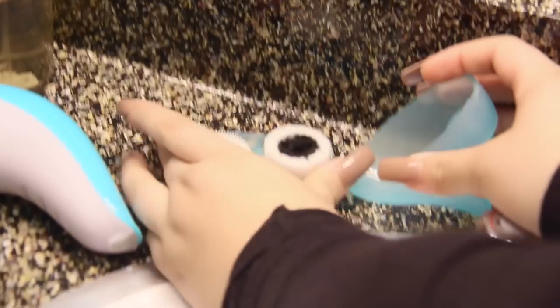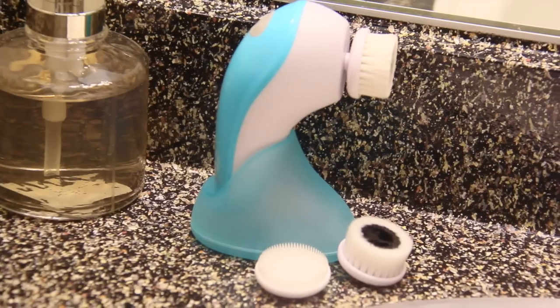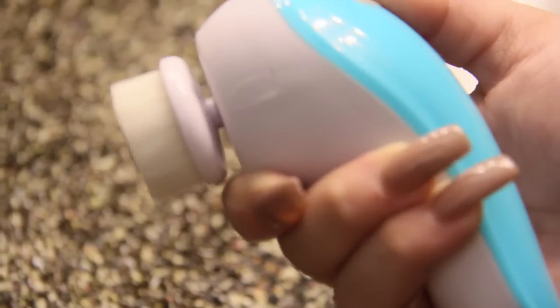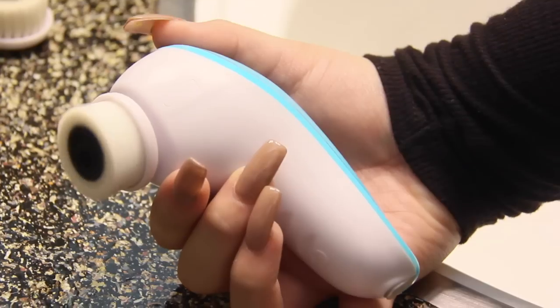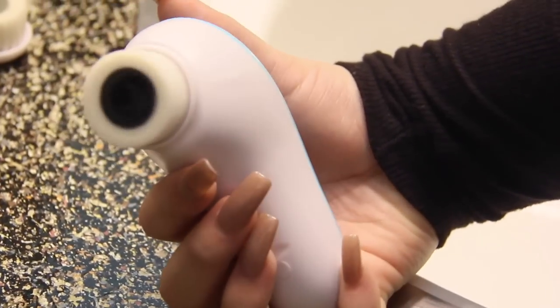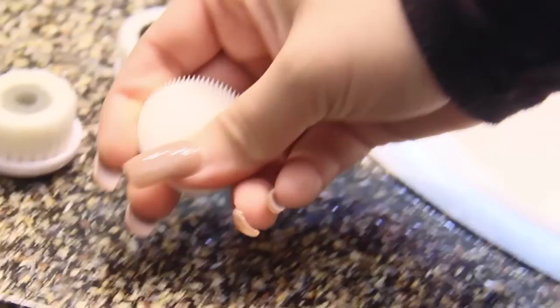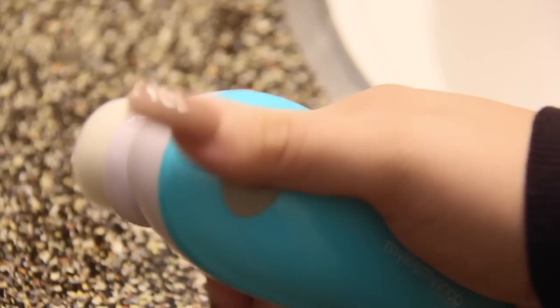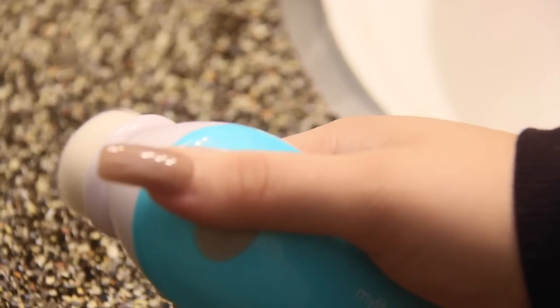While the honey is still on my face, I go in with my mini pro 360 — this thing works wonders. I posted a video of me using it in New York on Instagram. It's small, fits in the palm of your hand, and is great for traveling. It comes with three brushes: a normal cleansing brush, an exfoliating one that's a bit rougher, and a silicone one that feels amazing. It also has a rotation-switching button, which is pretty cool.